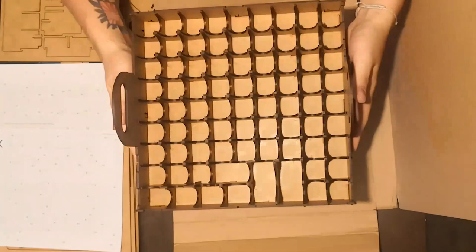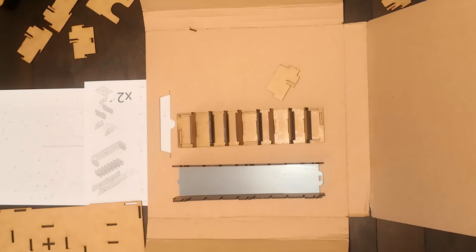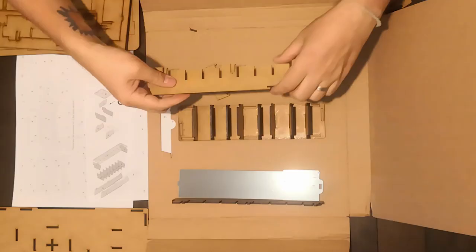This insert is for the base game plus all of the expansions. It stores in the main box, as well as one large expansion box and one smaller expansion box.